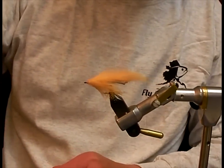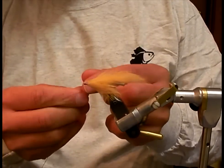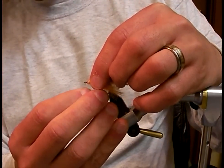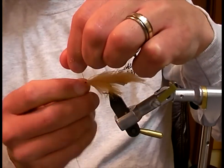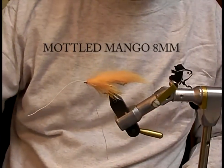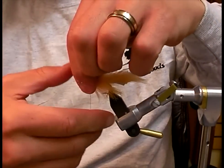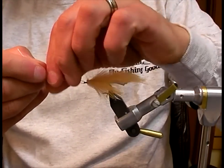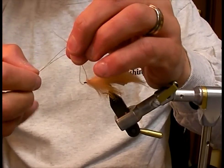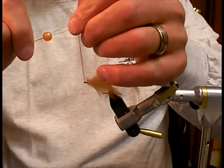To create my articulation, I'm going to use a piece of 20-pound white Dacron. I have my bead pre-strung on a bobbin threader, so I'm going to take the Dacron, keep the two tag ends together, run it through the bobbin threader, and slide my bead on.